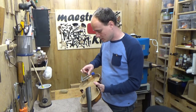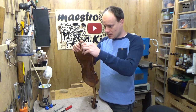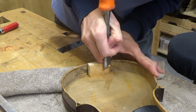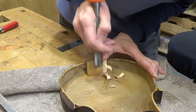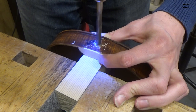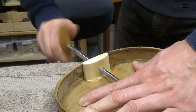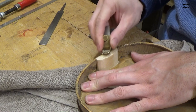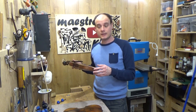The glue is dry and the clamps can come off. Now there are a couple of things that I still have to do: I will trim the block a little bit, drill the hole for the end button, and finish the height of the block so that the top can go on its place. Now that all these details around the block are ready I can go ahead.